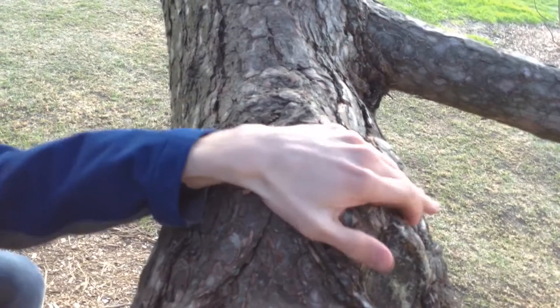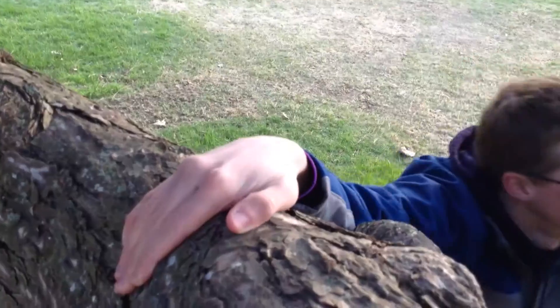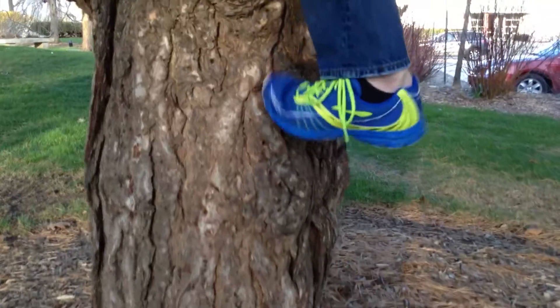When you first approach the tree, you want to find two good handholds. Then you need to find a spot to put your left foot or your right foot, whichever one is more dominant. And then using your hands and your feet, you need to lever yourself up into the tree.